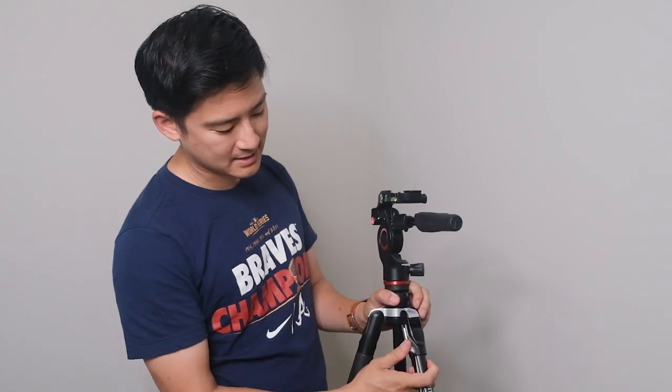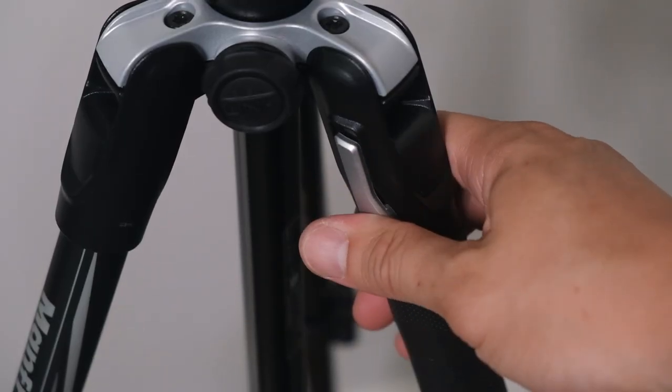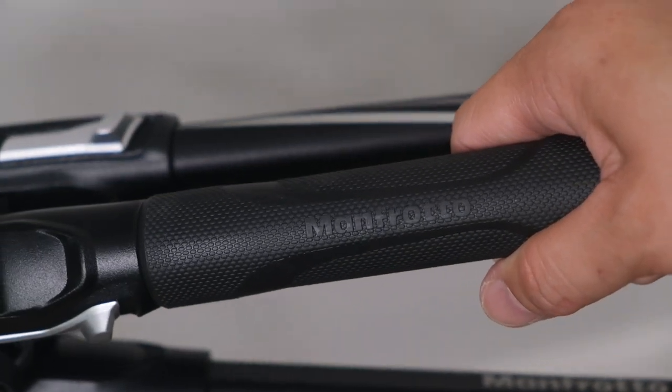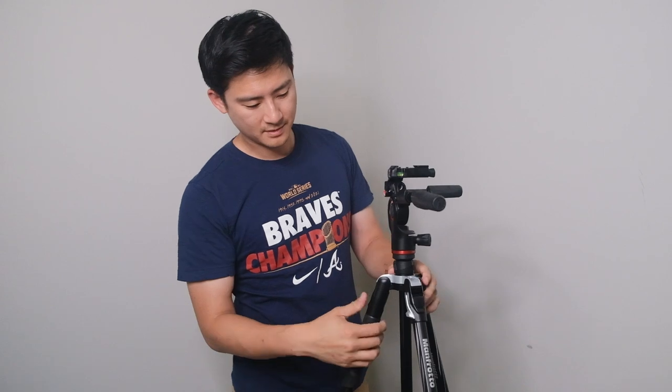Moving further down, the legs have a lock mechanism right here so you can loosen it up and lock it in place. It also goes all the way up for when you need to fold it back together to pack it up — that's really easy to press down on. What I really like is this rubber handle here to hold on to the tripod so it doesn't slip. When you're folding it up, there's a nice little handle to hold. The legs clip in, and when you release them they fall out really quickly and nicely.